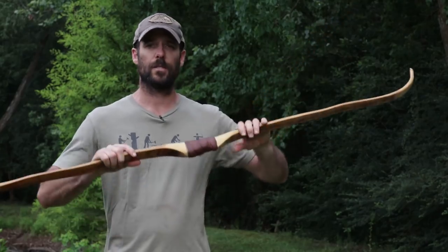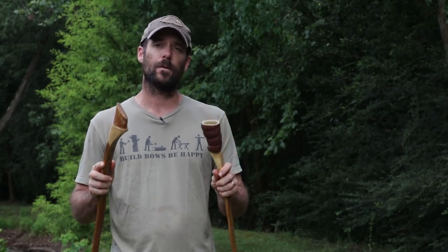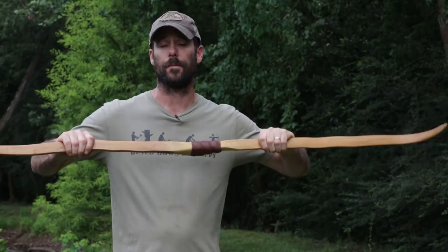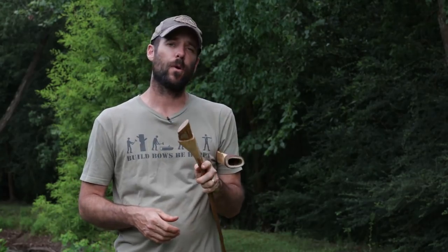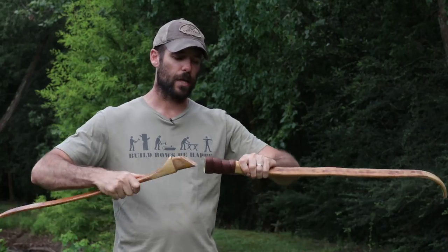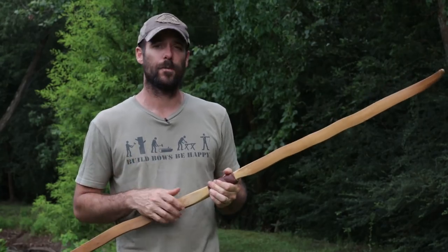I want to mention one other thing about this bow — it's a two piece bow and I show you how to build it on the Patreon site. I've had guys make them following that tutorial and they've told me they're making noise when shooting them. When you shoot these bows, they will creak a little bit. There's a very easy fix: just take a little bit of string wax or paraffin off a candle and rub it on the tendon. That'll fill in some of those voids and lubricate it. Put it back together, string it up, and you shouldn't hear any more creaking.